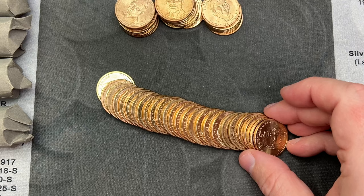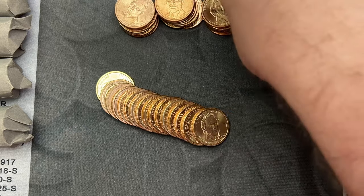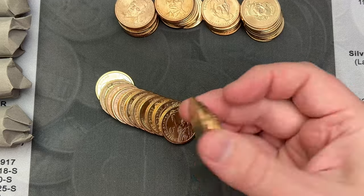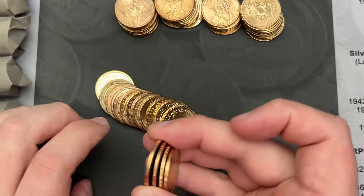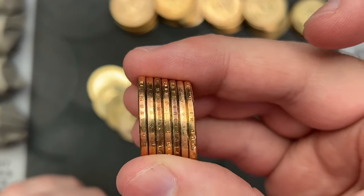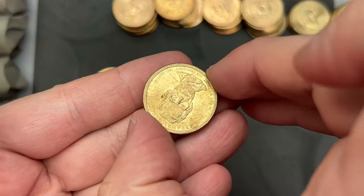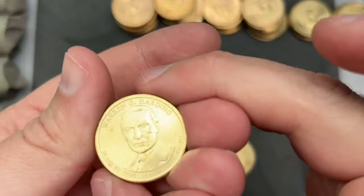Alright, looks like more dollar coins. Like I said, I'm going to sort through these — I'm just going to stack these up over here. I'm going to check for edge lettering and stuff on all these coins, make sure the edge lettering is there. Just looking at it right here, I can see all the edge lettering. Some of them are pretty rough, but some of them are in pretty nice shape.